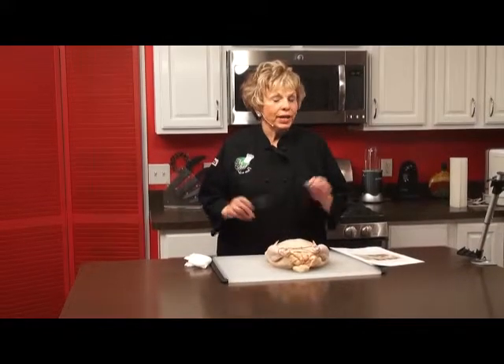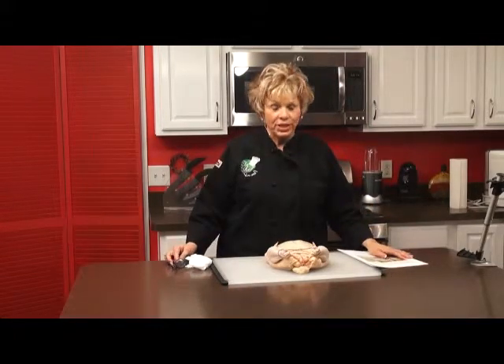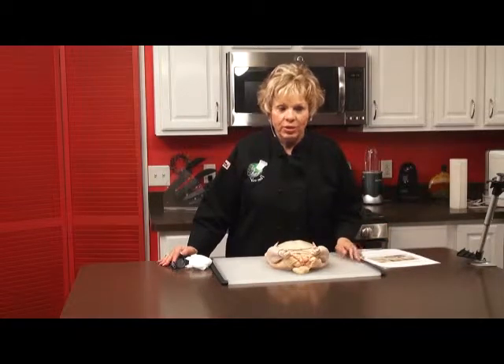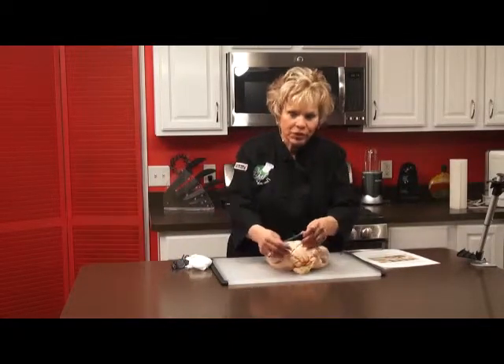We're back on The Chef You and I. I love inventors and gadgets that are simple for you in the kitchen. A wonderful gentleman who's in his 70s, who has Parkinson's, came up with an invention that made it easier for him in the kitchen. And this is called the Speedy Truss.